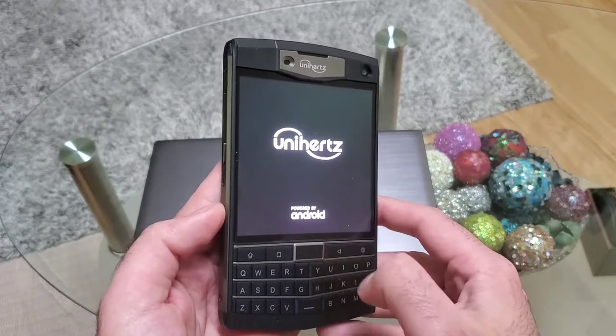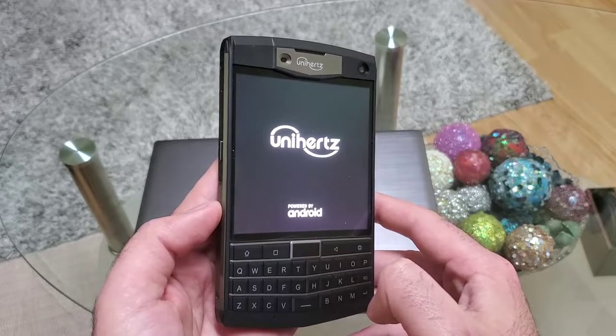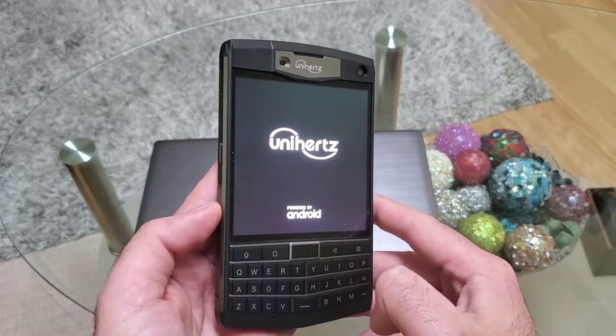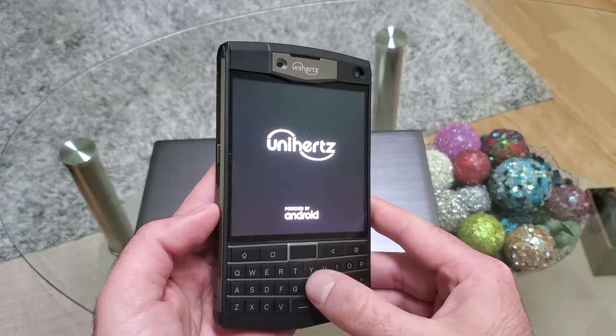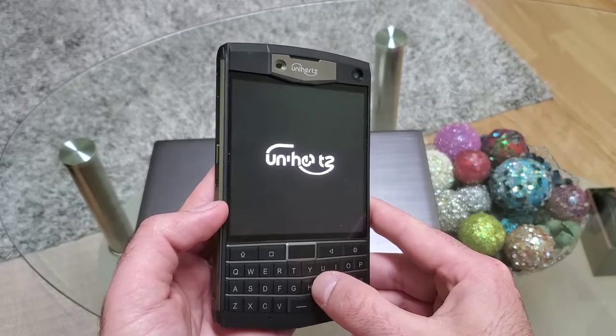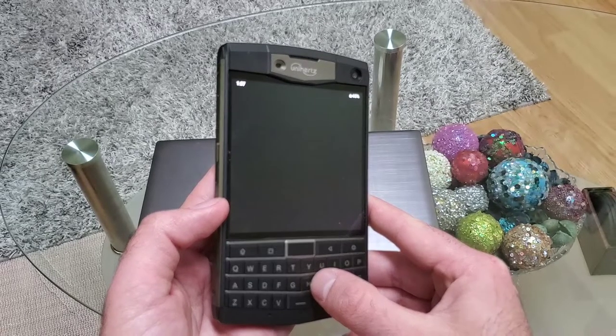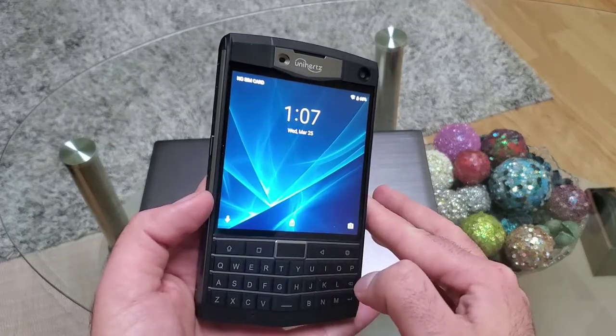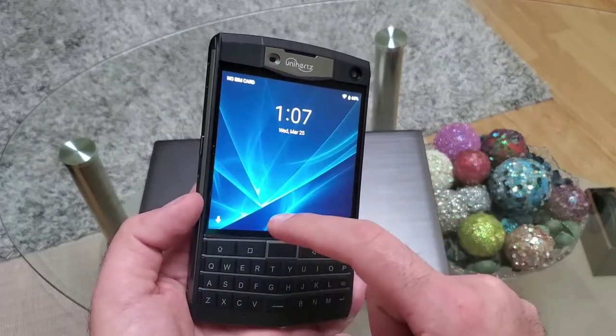The phone has booted up and it shows the Unihertz logo powered by Android. The phone is currently running on Android 9. It has 4 GB RAM and 128 GB storage. The keyboard also works as a scrolling pad — I'll show you that. The display looks quite good.